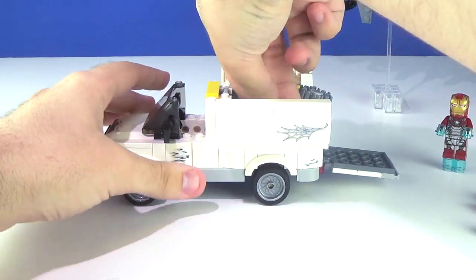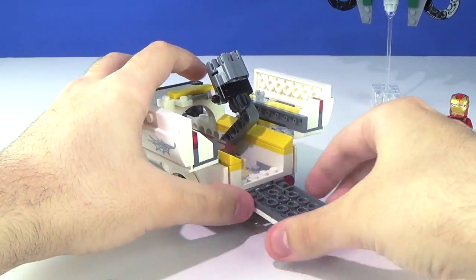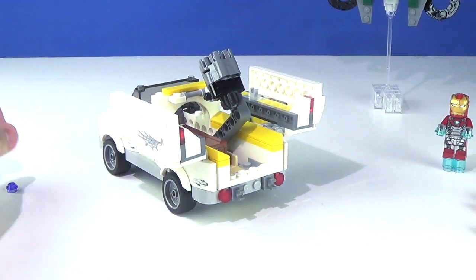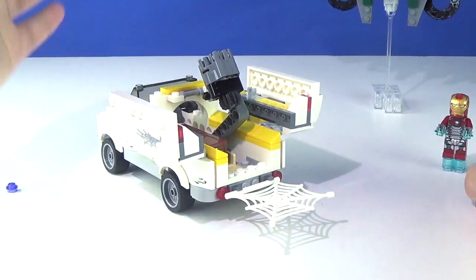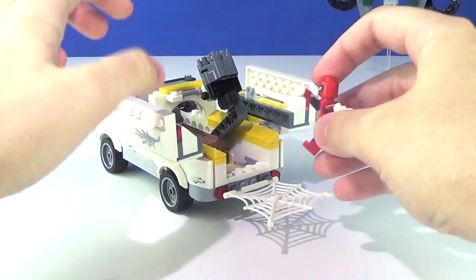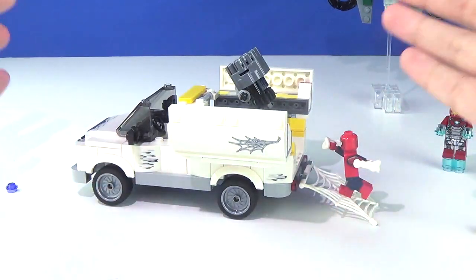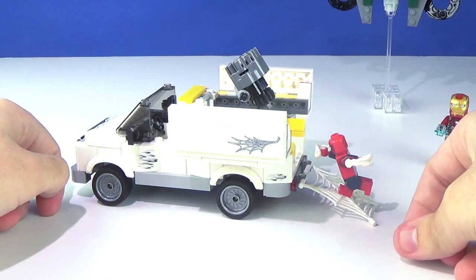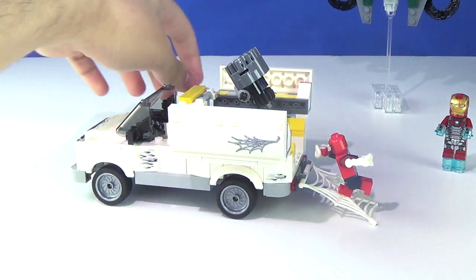The back has a semi-featured option where you can remove the ramp and clip on the webbing instead, then position Spidey so it looks like he's gliding on the back of the truck — using the webbing to board the truck. It's a cool little playability touch.